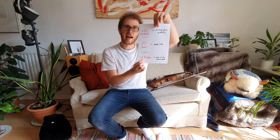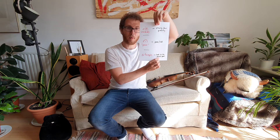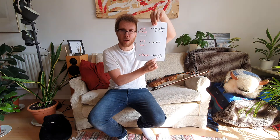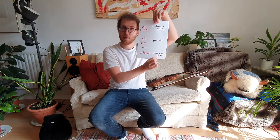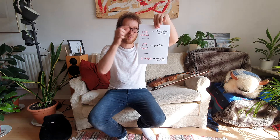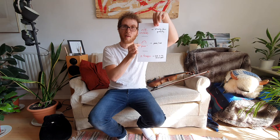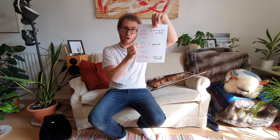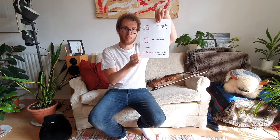And then it says A TEMPO. Can you say that? A TEMPO. This means go back to the normal speed. So when we carry on, we're not still slow — we go back to the normal speed we were playing at the start of the piece. So let's just go through that one more time: first RIT, slowing down gradually; then the pause, where we hold the note; and then A TEMPO, go back to the normal speed.